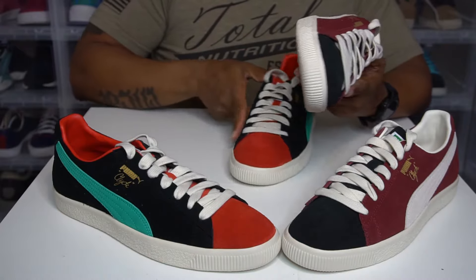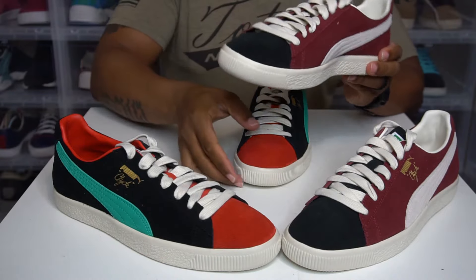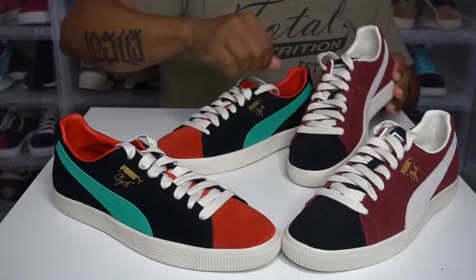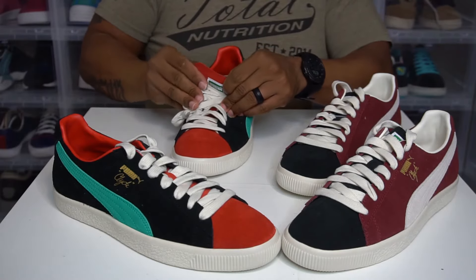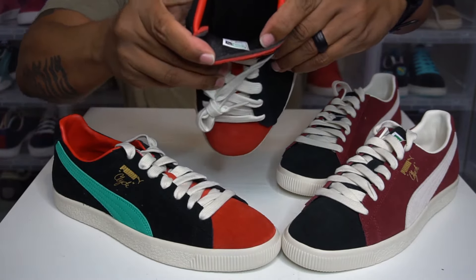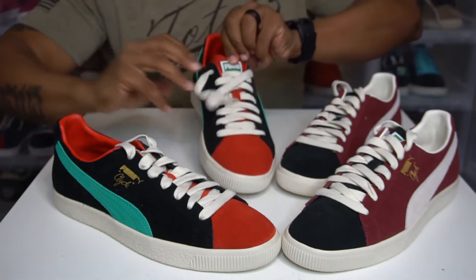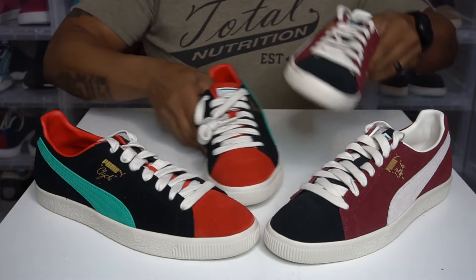I love the off-white bottoms — gives it that vintage look, and it also helps when it starts to get dirty. It's got the padding on the tongue. Let me show you this — it's got almost like that off-white type feel to it, how it seems like it's coming off. It's done on purpose; it's on every shoe. It's just a simple pickup with dope colorways.